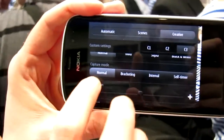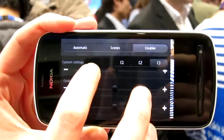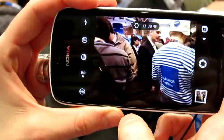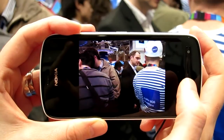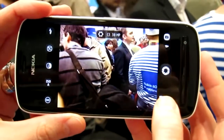You also have the self-timer here, plus saturation, contrast and sharpness. And I will take now an example image with this 38 megapixels. So I tap here. And now it took an image.